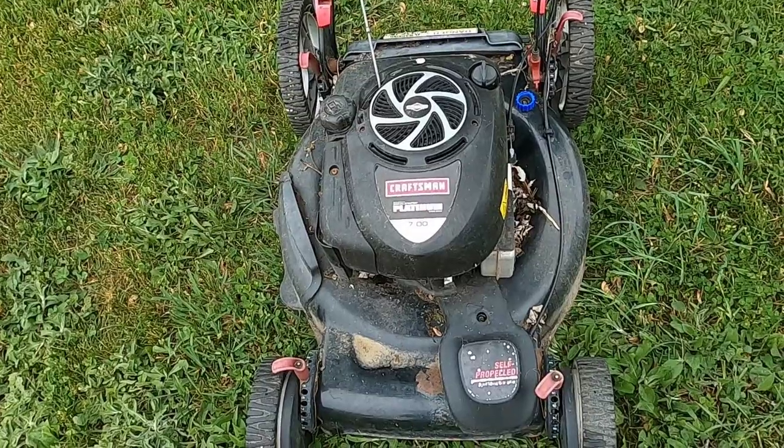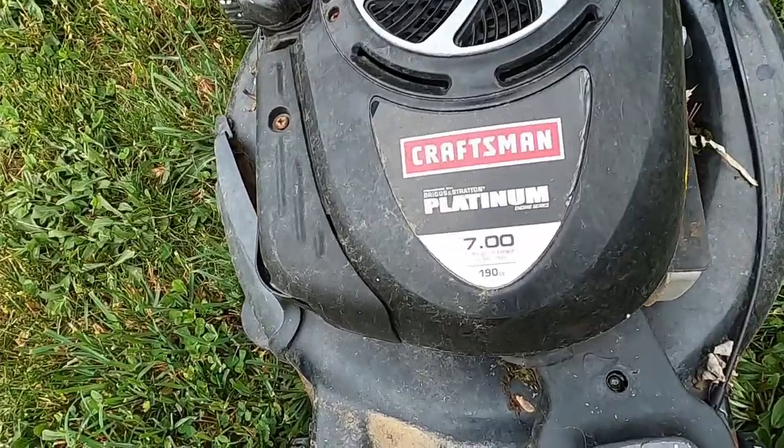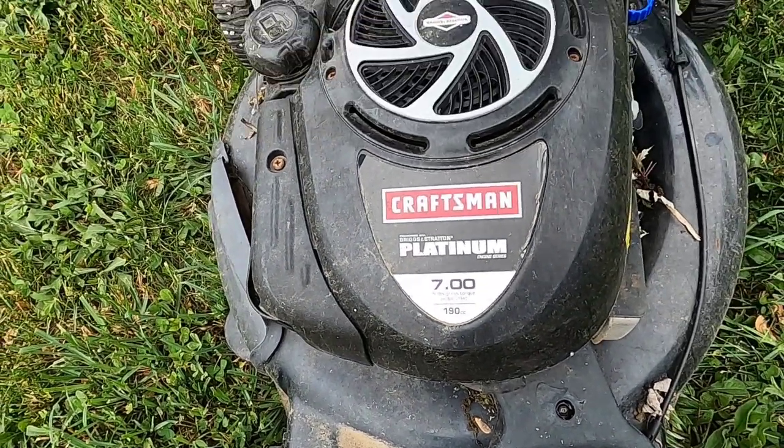Dump pick mower. Will it run? Hello and thank you for stopping by. Today I have this Craftsman Platinum 190cc lawnmower and it's a dump pick.